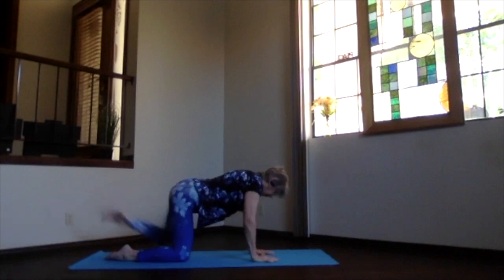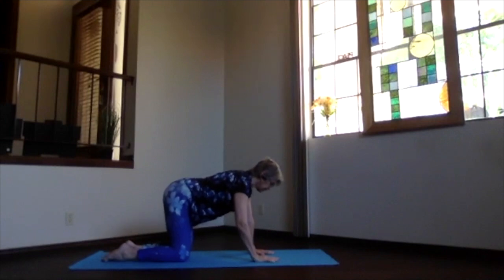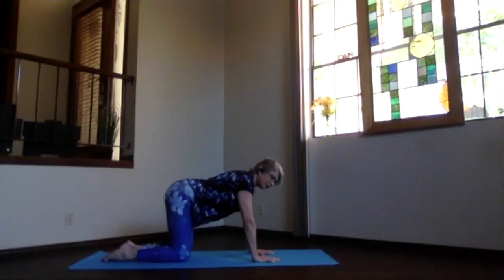Hand comes down and the knee comes back into place. Take a moment feeling your spine a little bit more energized. We won't do both feet and hands together — that doesn't work in this particular pose. Just breathe as you get back into your table position.